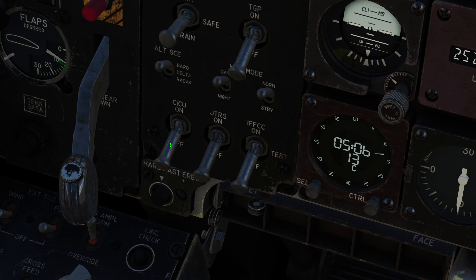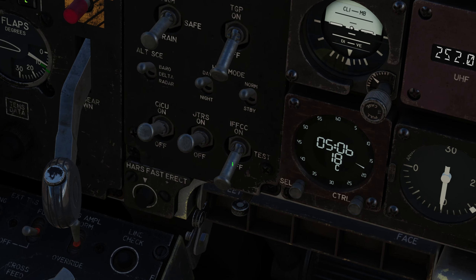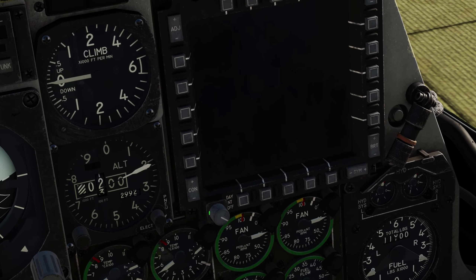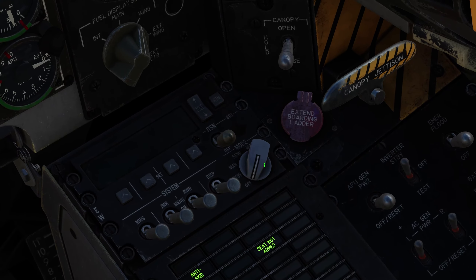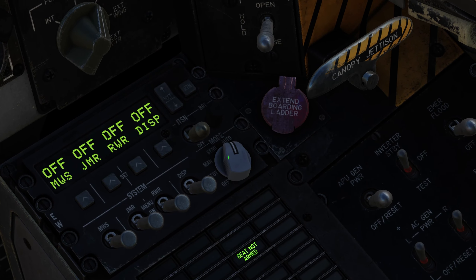Uncage the SAI by rolling your mouse wheel downwards. Turn on CICU, JDRS, and right click twice to turn on the IFFCC. Turn on the left MFCD and the right MFCD. Set the countermeasure mode to either manual, semi, or auto — I will go with semi.